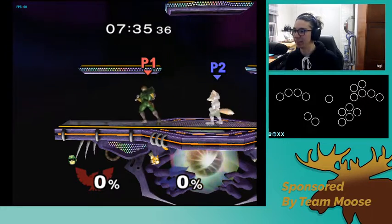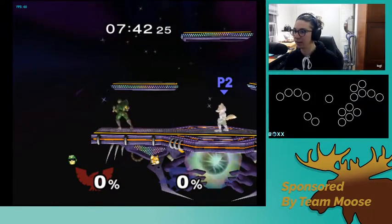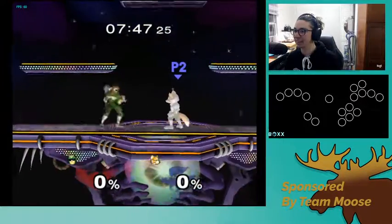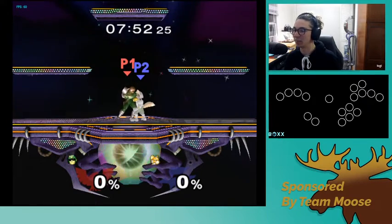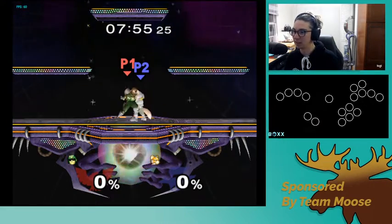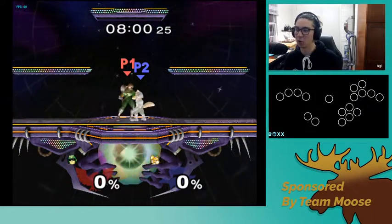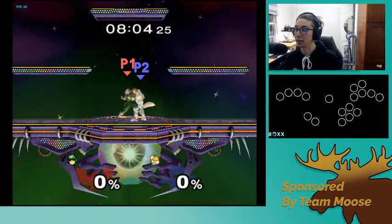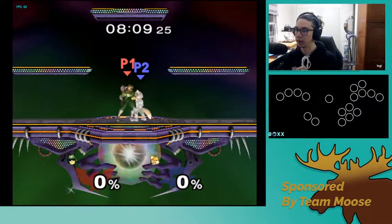So to start, on your left hand is your left trigger, all the way over here, and then you have left, down, and right. That's on your left hand, and then down here at the bottom you have mod X and mod Y. What these do is they modify your X axis and your Y axis. To know more specifically about what that does, I would check out the Box's website and what button combinations affect what and how drastically.